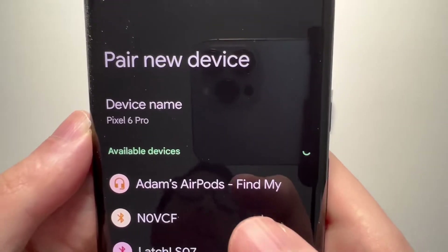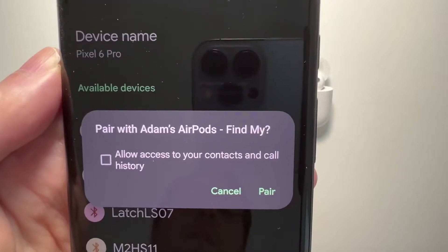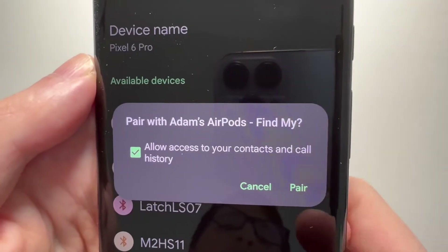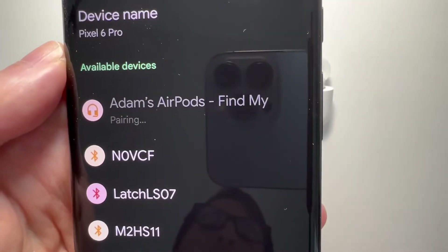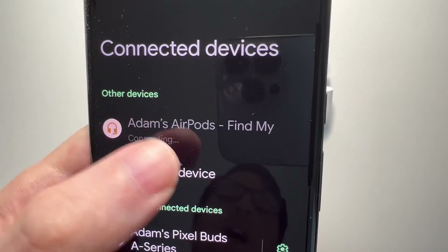Towards the top we have the AirPods, so just press on that. If you want, you can allow access to your contacts and calls. And then just press on pair. Now they're connected.